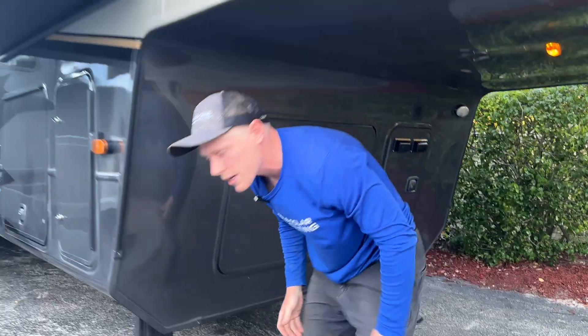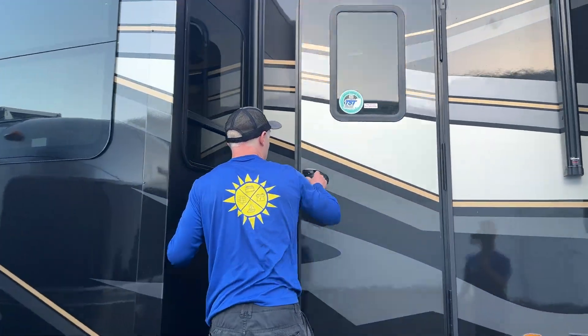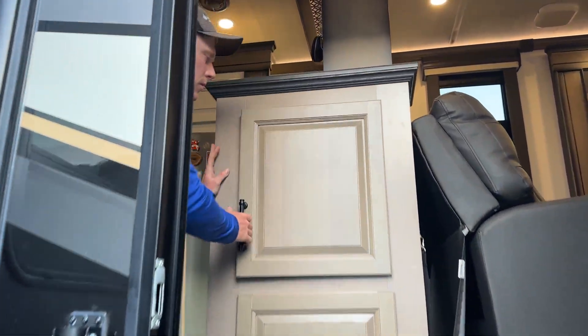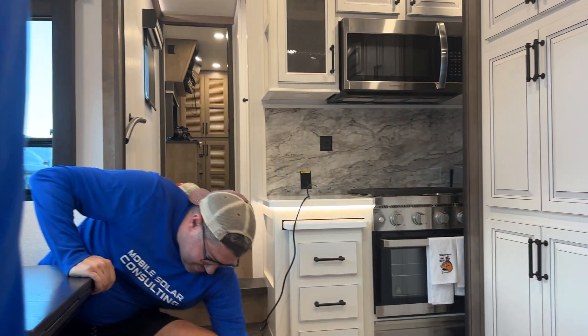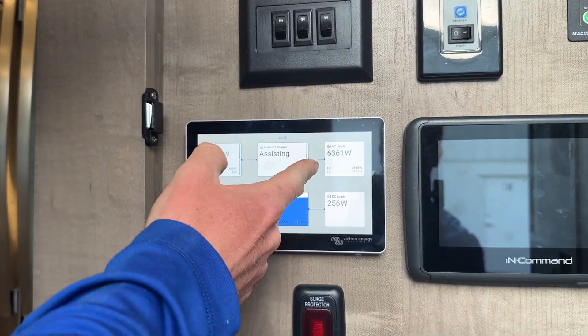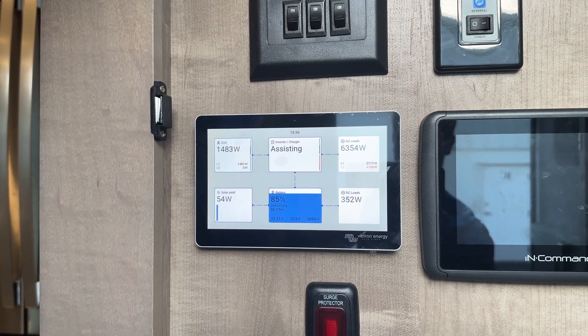Let's take a look at the touchscreen on the inside. It's a little chilly in here — we've got all three ACs running. We turned on some heat guns and that's more like it. We're not even coming close to the 10 kW and we're living luxurious here.